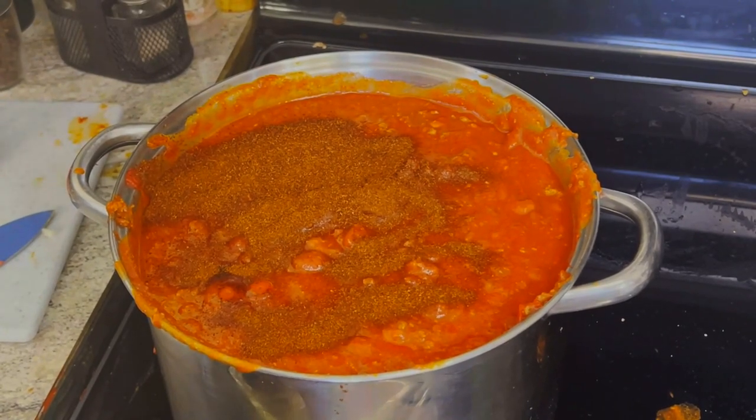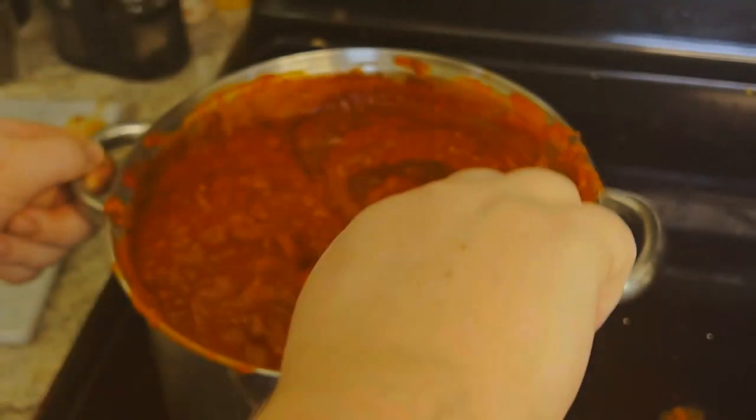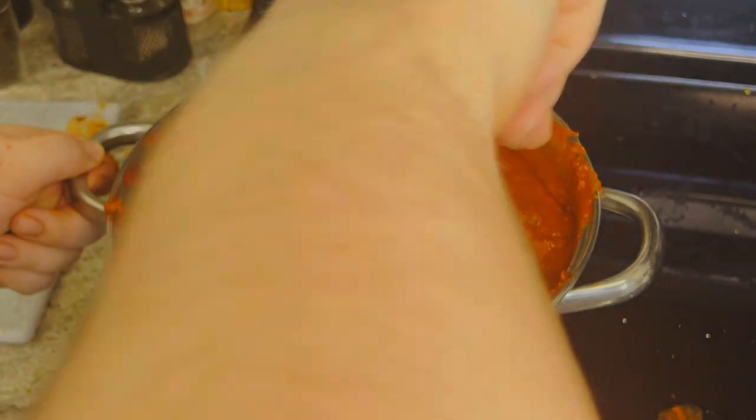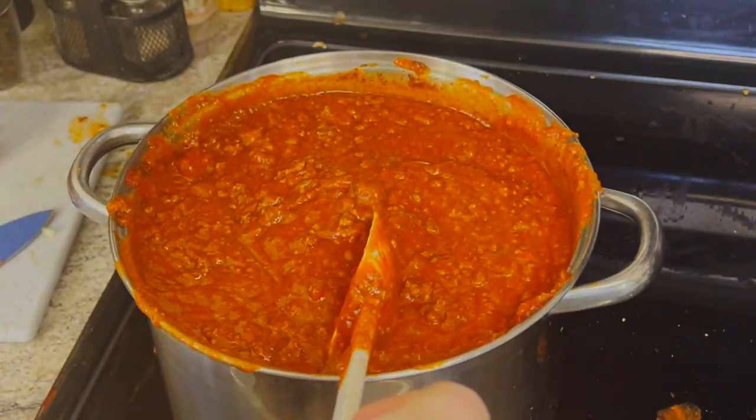The tomato sauce goes in. This is probably one of the last times we're going to season it without tasting it first. So more chili powder — once again, mix it in. It does bubble and can spill; it bubbled over when I was just mixing. And once the tomato sauce and all the seasonings are in, it tastes really good. It's just a matter of letting it simmer.